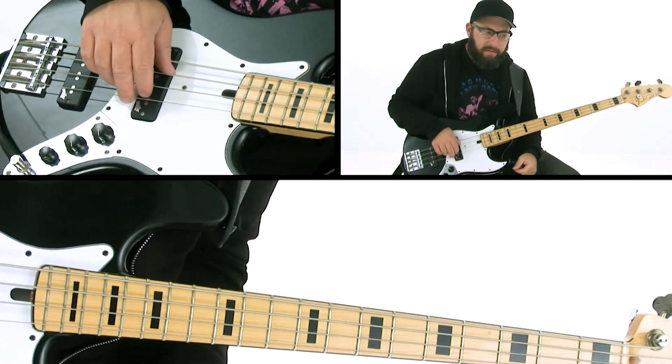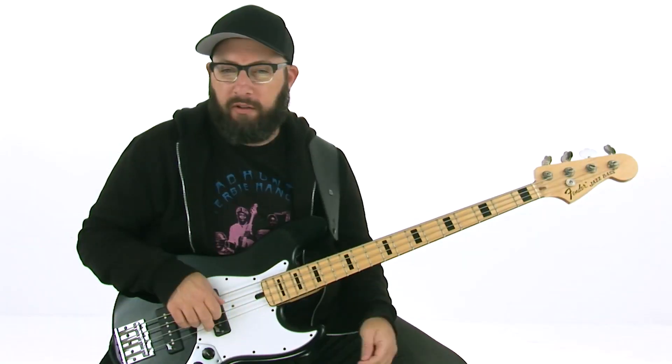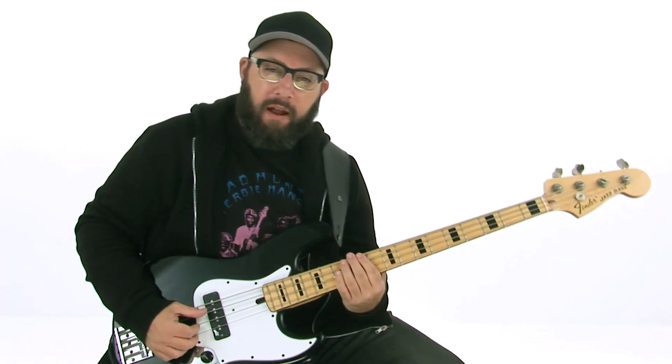This one's called 'Boogie,' and it's a homage to Stevie Wonder's classic song. I hope you had a fun time working on it.